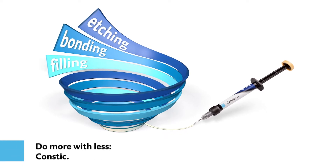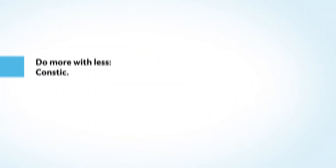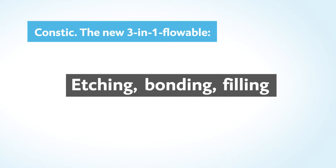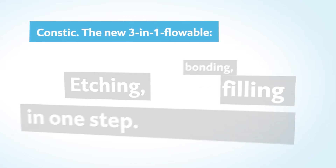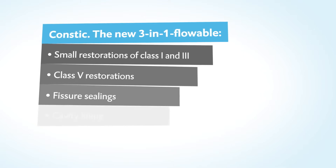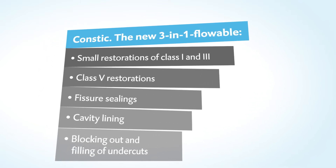Do more with less. Get to know CONSTIC today — the new three-in-one flowable from DMG. This flowable composite brings together etching, bonding, and filling all in one easy step. CONSTIC: the user-friendly solution for many indications.